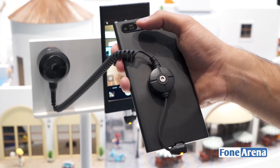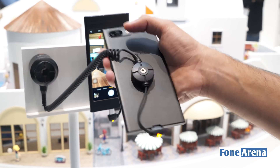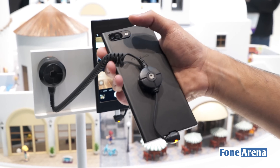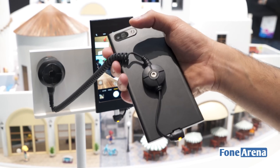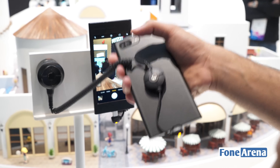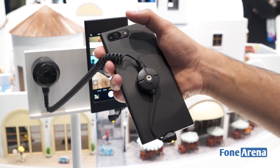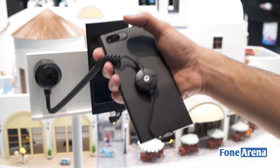Apart from that, it also has OIS for this telephoto lens, which is lacking on phones such as the iPhone 7 Plus. The advantage of OIS on a telephoto lens is that the longer you go in terms of focal length, the more shake you have — the shakes are more visible — so it is very important to have OIS on a telephoto lens as opposed to a wide angle or a regular field of view lens.